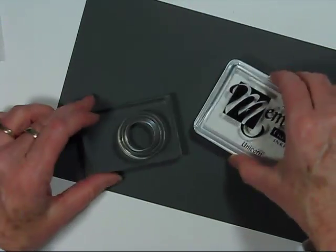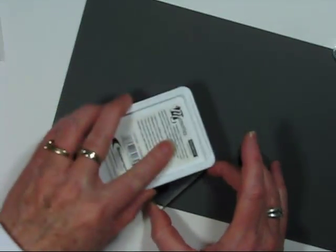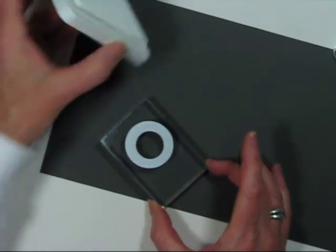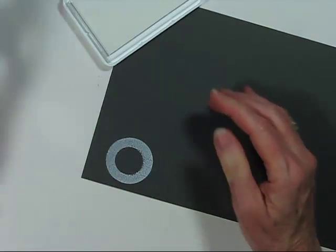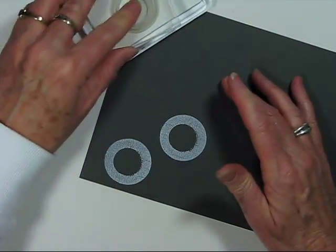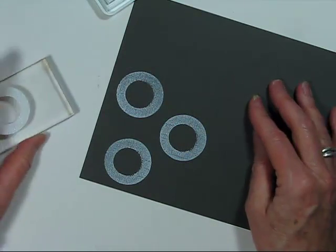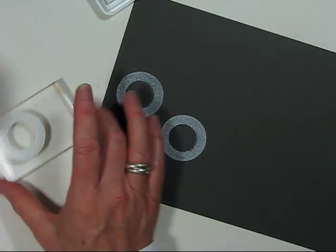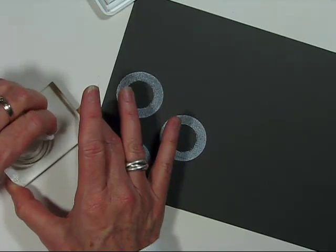I have my black basil paper — I love the texture on it — and I'm using Memories Unicorn White ink. I'm inking up the back of the stamp, which now looks like a washer, and stamping onto the black paper. This gives a really cool circle design. When you have circles, squares, and rectangles, you can make your own paper just by using stamps. Then I clean the stamp off easily with a baby wipe.